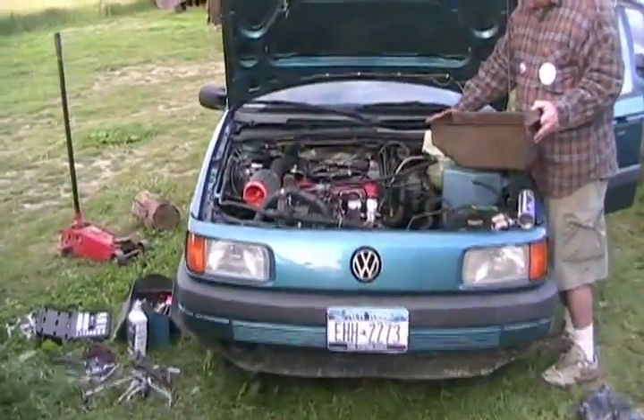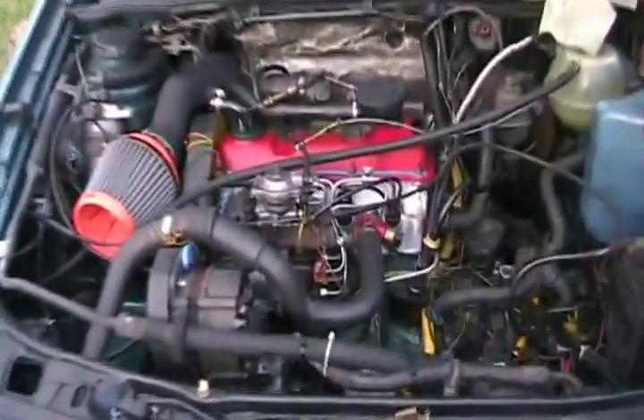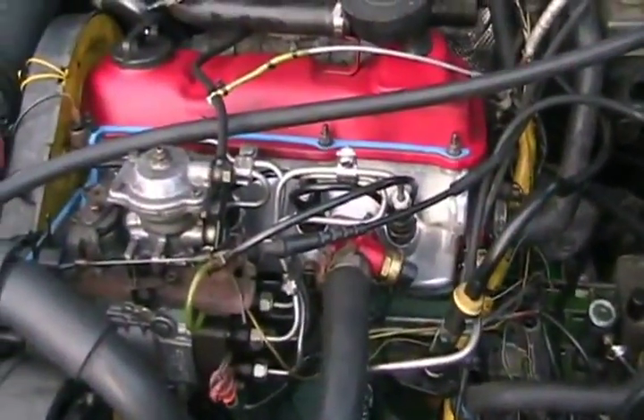We finally got a new head on this beast, all the way from Winnipeg — $700 later, plus gaskets.